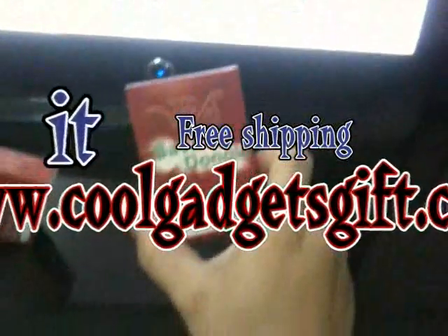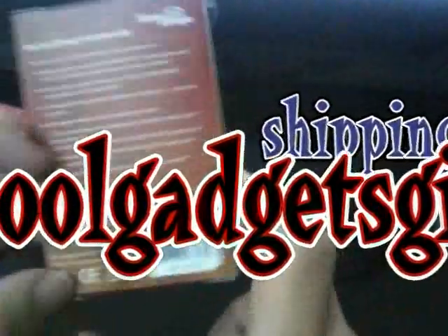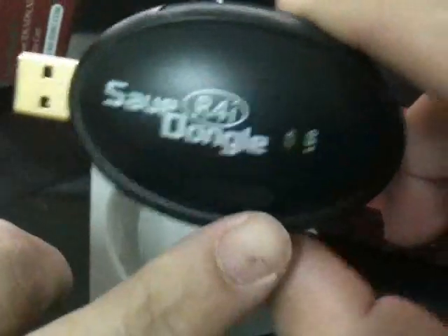Today we can show you this product. This product is made in China. When the product is running, you have an LED light indicator. Here is the slot where you put the game card in, and then you can insert it into your PC, computer, or laptop.